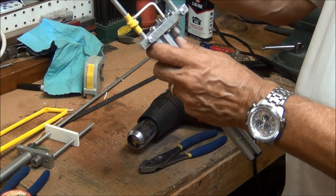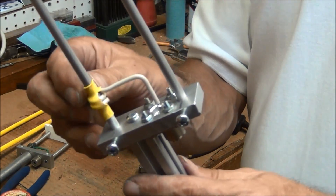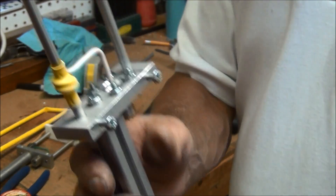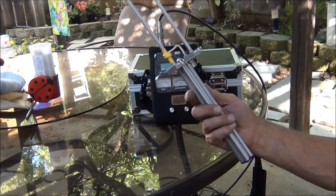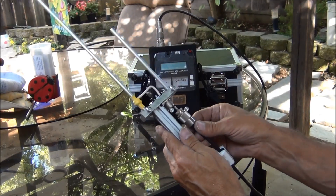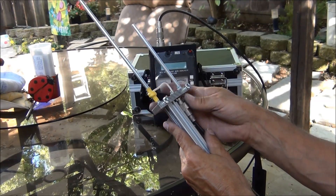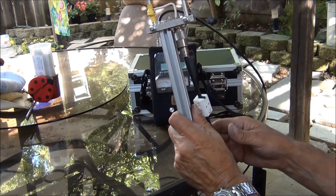I'm going to hook it up to the analyzer and see what it looks like. You can do some minor tuning with this by moving this up and down a little bit. So we'll see how that works out. I'm ready to hook this up to the analyzer — I've played with it a little bit. The coax just plugs in here. This little metal part at the bottom, you can just use some hose clamps or any other kind of clamp to clamp it onto a pole.